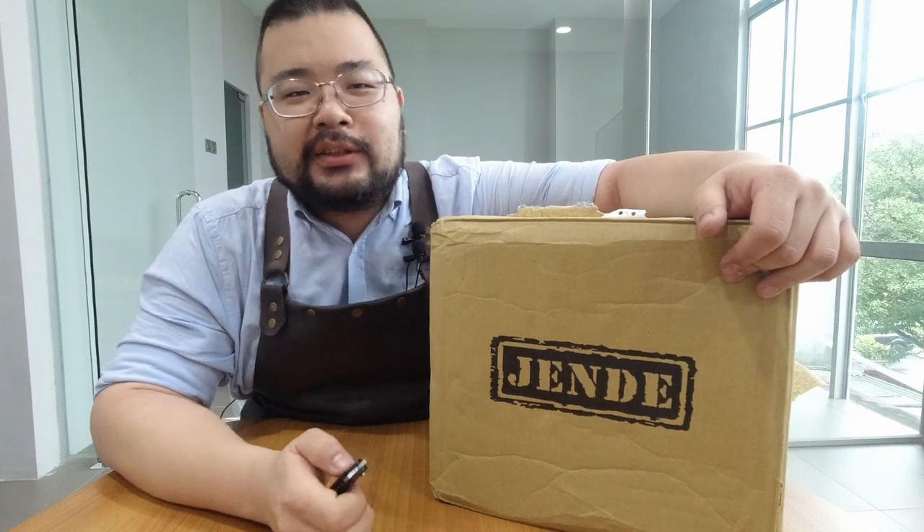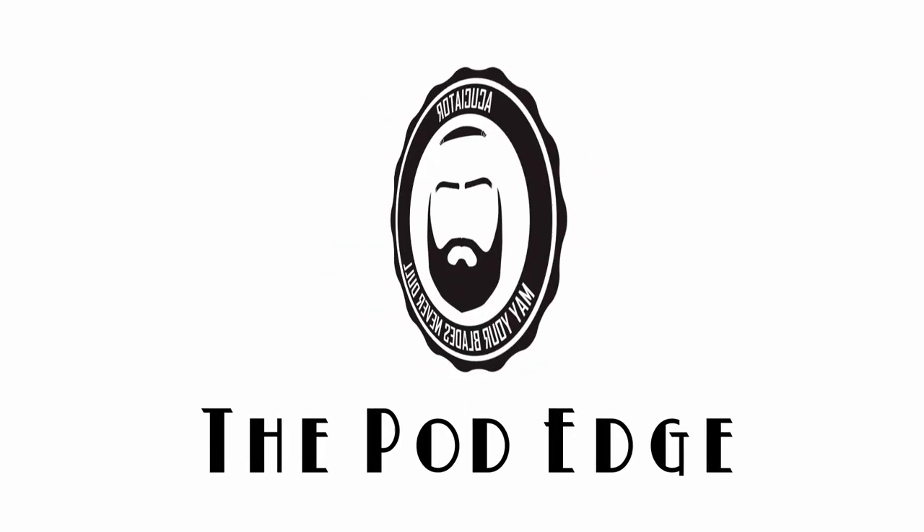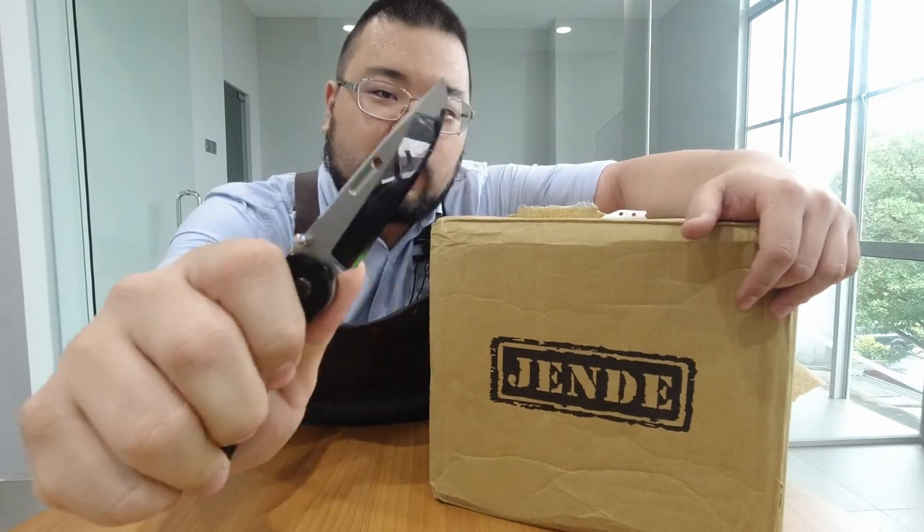All right, good morning guys. So just got in the office and I've got a package waiting for me — actually no, I had to go and pick this up. I know what's in here, we're gonna do the unboxing. It's actually the jigs. I think there might be something else inside, but we'll take a look at it. Let's open it up.